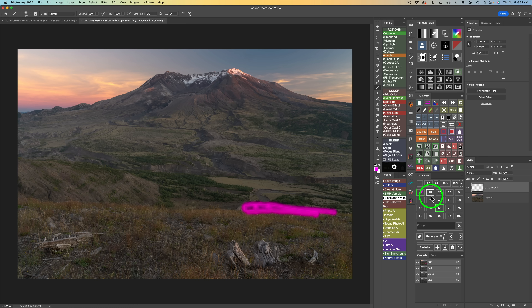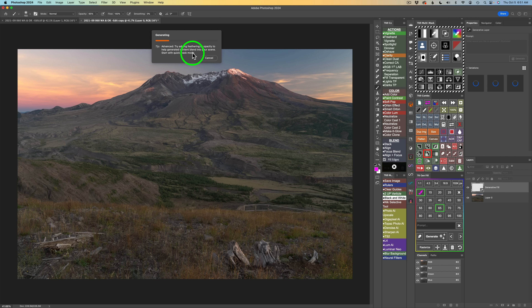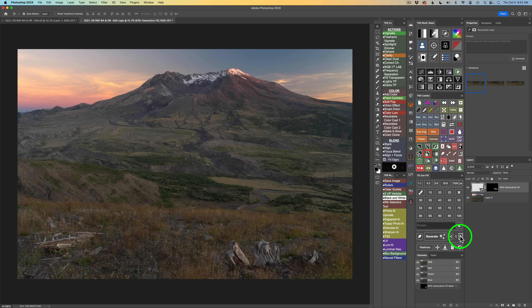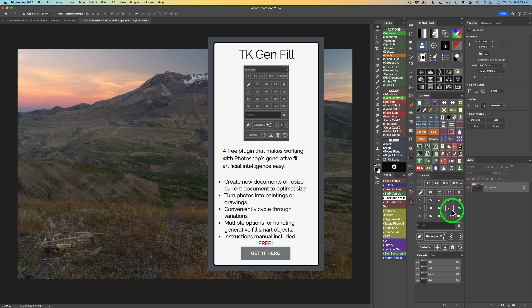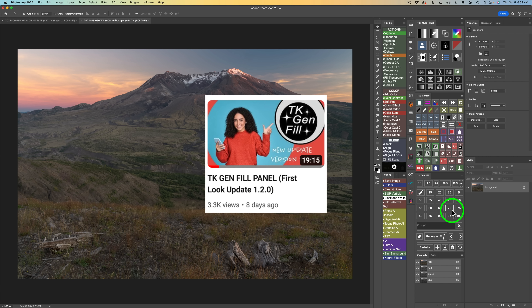Click the brush first, then choose any percentage up to 100% — I'm using 65% for a better blend. Click Generate and Photoshop does its thing, taking about 20 to 25 seconds. You'll get three different variations and can pick the one you like best. I'll go with the first variation. Click this button to flatten the image and now we can start our edit. Download that TK GenFill panel — just click my affiliate link in the description.